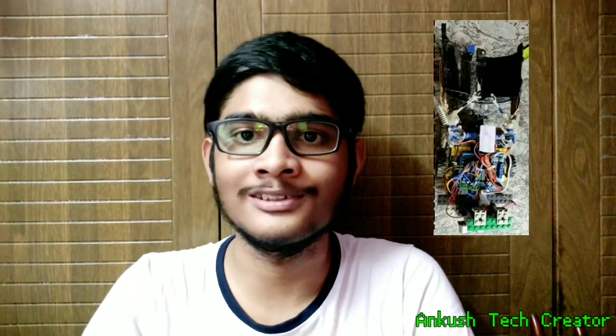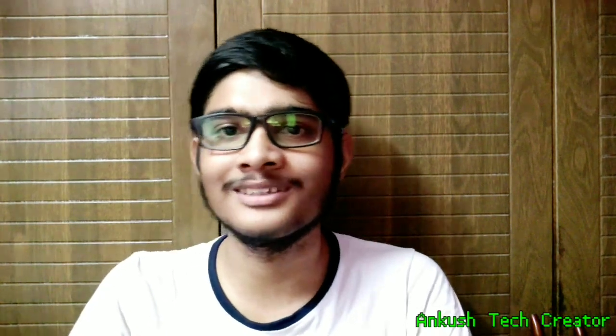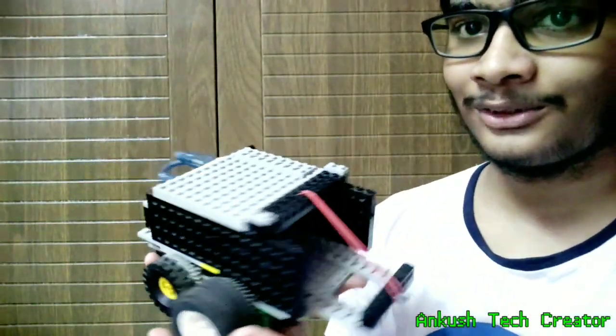Hello geeks and nerds, welcome to another robot video. The trash bot for Tinker Fest was trash, and I was also getting bored in quarantine, so I decided to make another autonomous robot car that will actually work this time. So I made this — it looks similar to the trash bot, but this is not the trash bot.